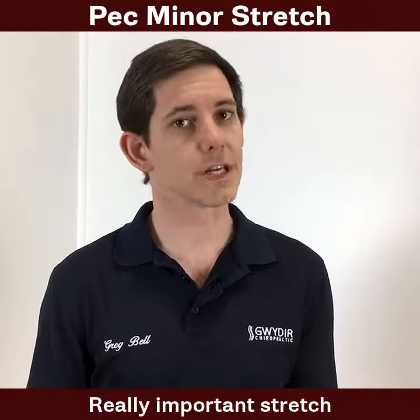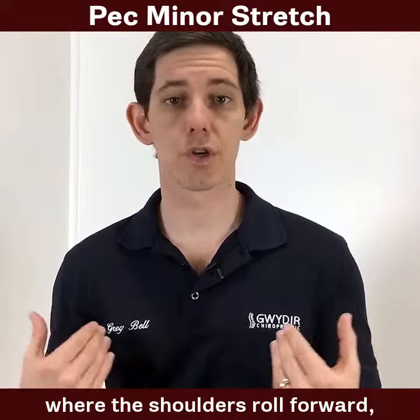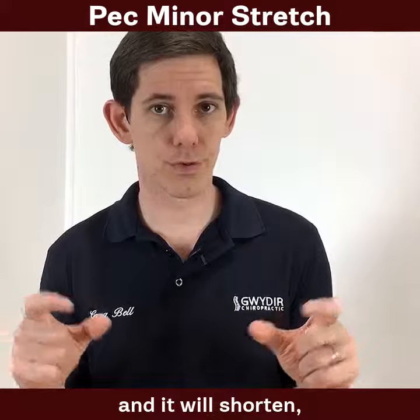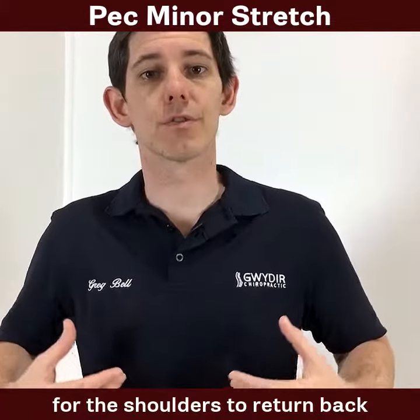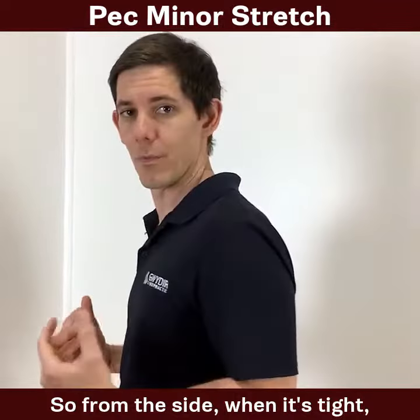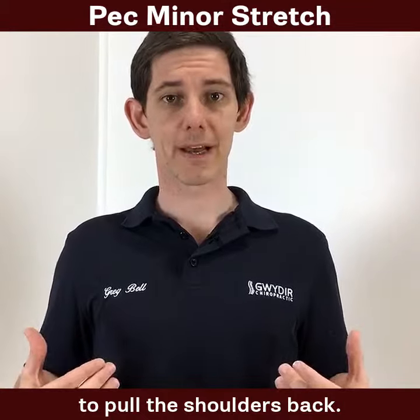It's really important to stretch if we're trying to correct posture. If you're in a position where the shoulders are rolled forward, this muscle will contract and shorten, which will make it really hard for those shoulders to return back to their normal position. From the side, when it's tight, this is what it can look like, and it can be really hard to pull the shoulders back.